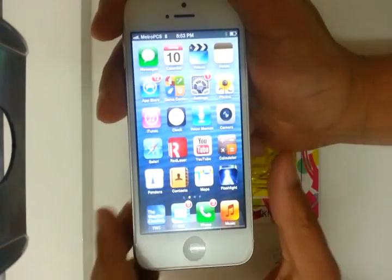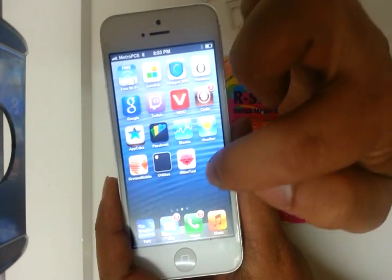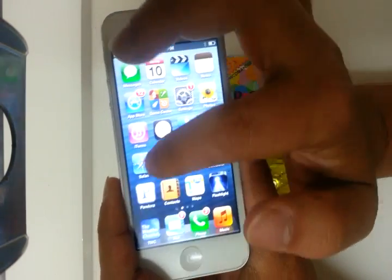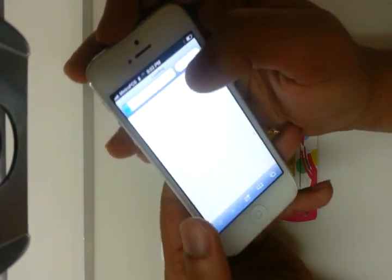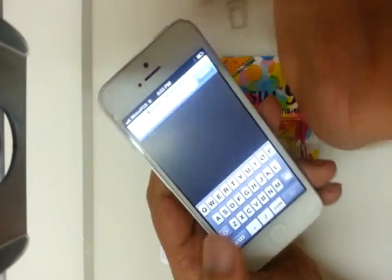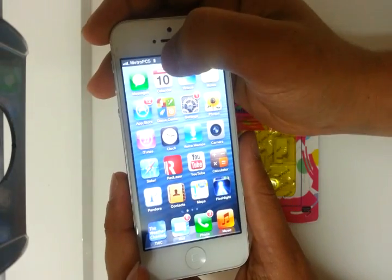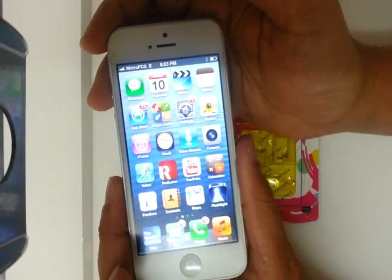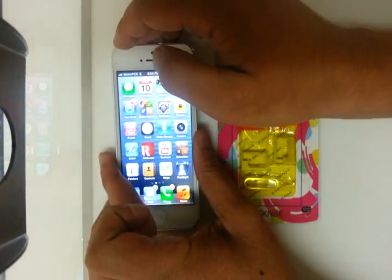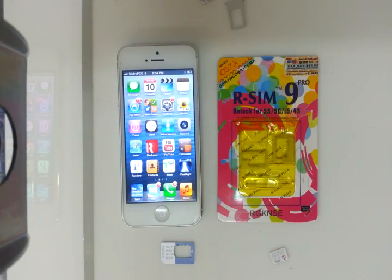It's Edge, which is kind of slow, but they're going to release a patch soon and you're going to download the iRose tool from a website — it's called RSIM5/Nano4G, I'll put it in the description box. Once that patch comes out, it's going to fix it from going from Edge to 4G or 3G. And there you have it — I just showed you guys two carriers working on the iPhone 5 without being factory unlocked, for a very cheap price. If you have any questions, please leave them in the comment section below. Thank you for watching.